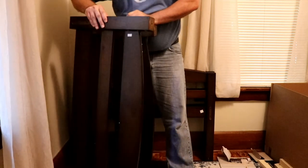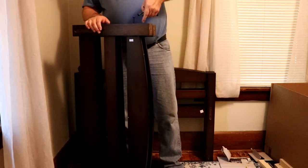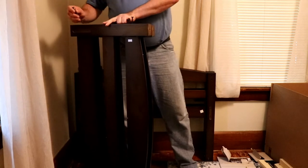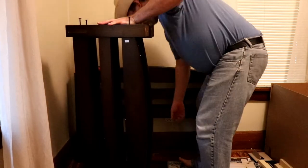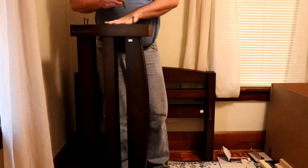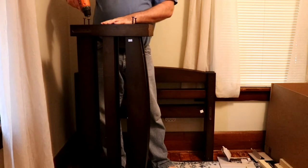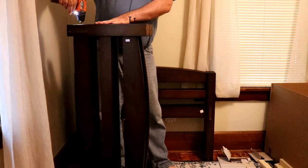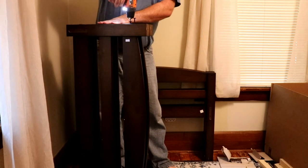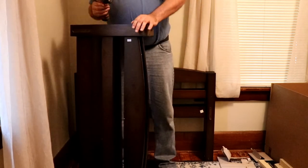Let me just flip them over now that those screws are in, then we put our screws in the other side, and then we just screw those in too. And now we got our headboard and our footboard together.